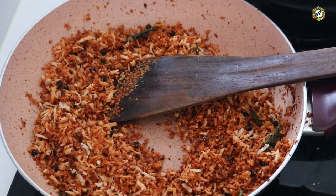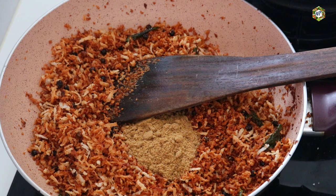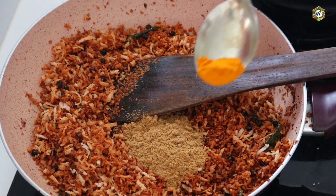Do not cut the vegetables as well. Let's add 1 teaspoon of corn in half. Get 1 teaspoon of corn in half.